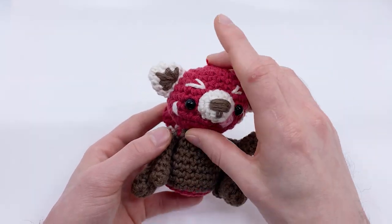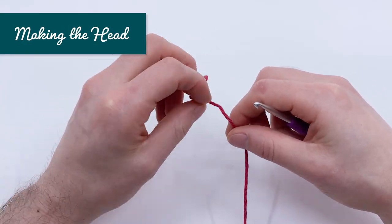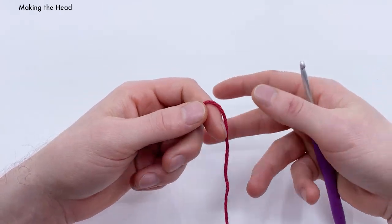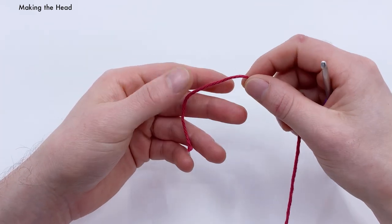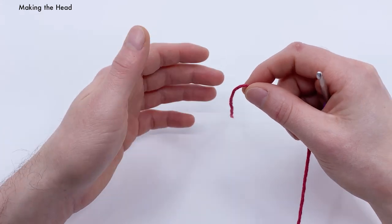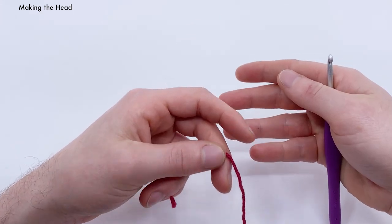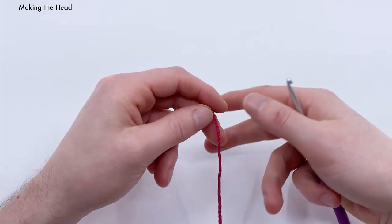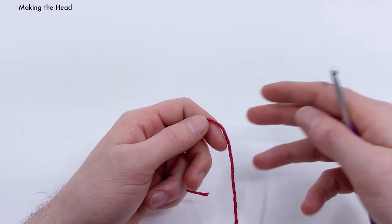We're going to start by crocheting our head. We'll start with country red yarn and begin with the magic loop. In this pattern, we're going to be using the magic loop for pretty much every single part. I'm only going to show you how to do the magic loop in detail one time right now. Later in the video, if you need a refresher, jump back to this time code.